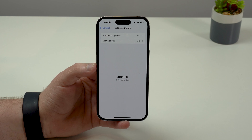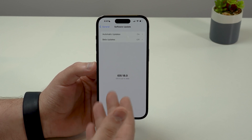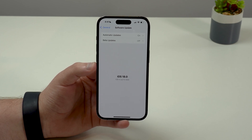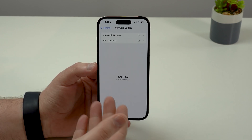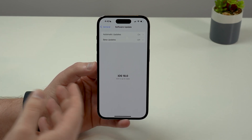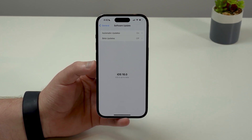So as you come back and that's off, you won't see any other software updates available, simply because when I'm recording this video, iOS 18.0 final version hasn't been released yet, so the iPhone understands it's already on the latest version. And that's exactly what we want. Turn off beta updates and just wait until Apple releases the final version of iOS 18. When they do, you will see it right here, and it's going to prompt you to update normally, and then you'll be on iOS 18 — the final, stable version.